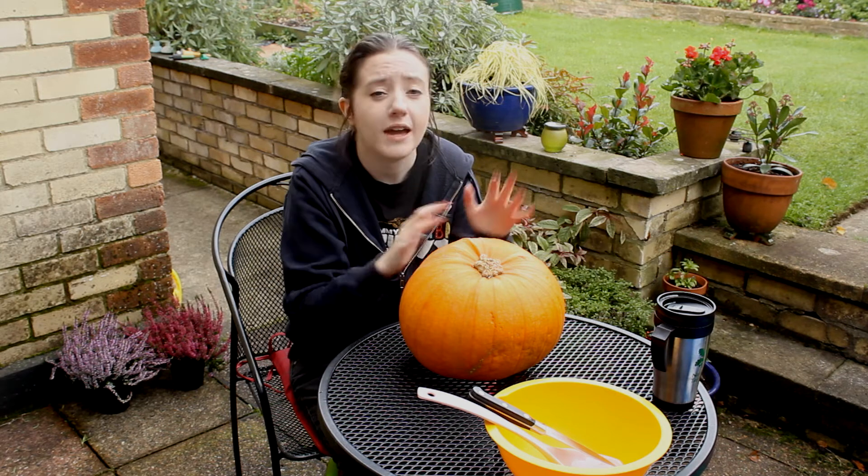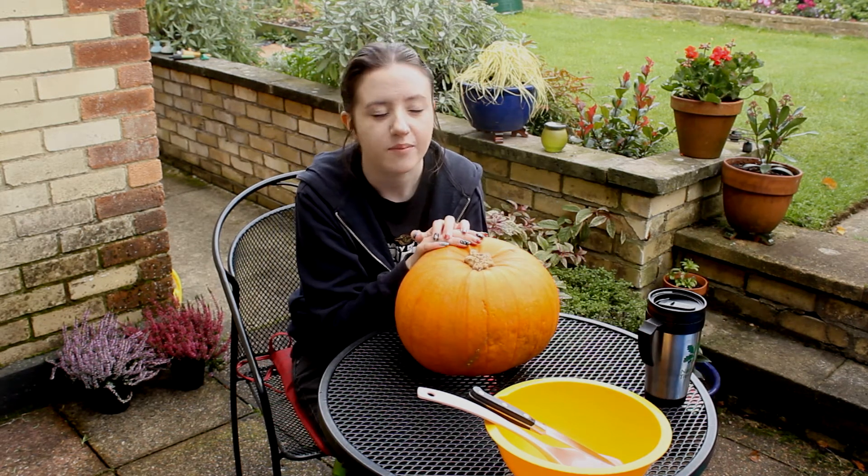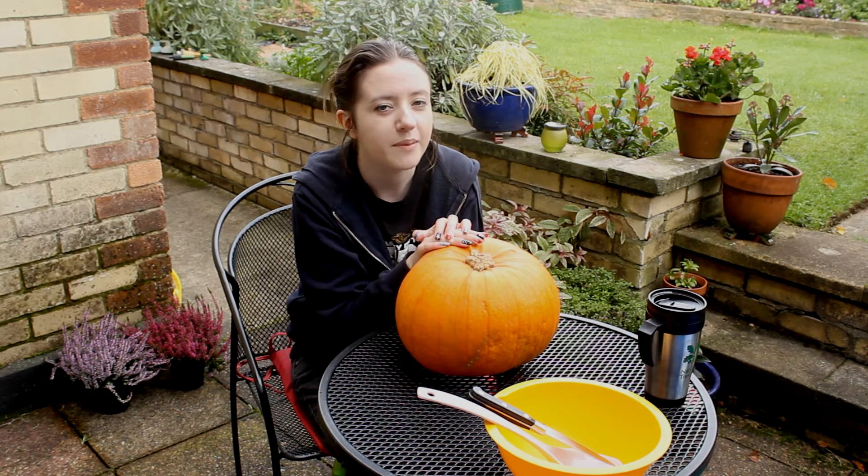I have an outside place. The outside place is a bit nippy, so I also have a hot drink, but this is an optional extra. I assume that at some point I will knock it over, because this is quite a small table. But it's all part of the pumpkin carving process.